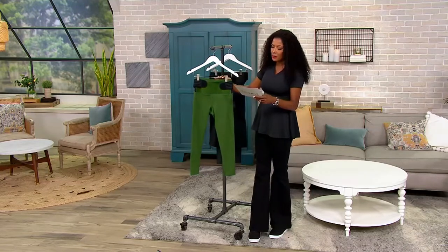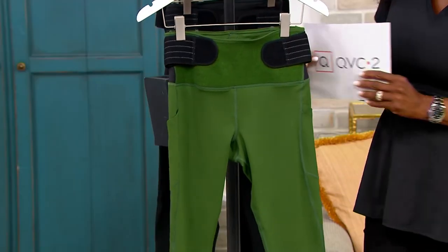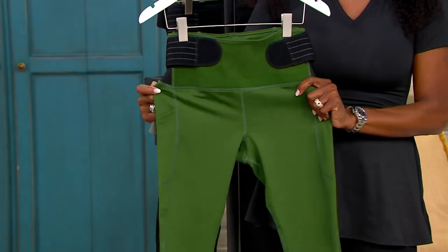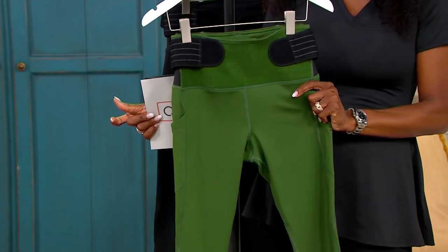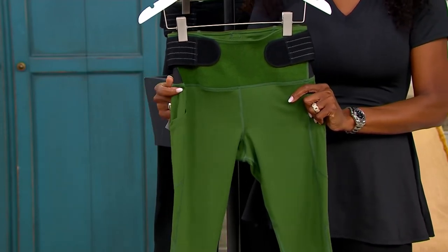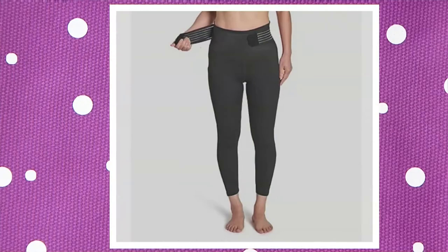So here are your colors. Right next to me is this gorgeous olive — doesn't that just scream fall? It's so perfect as we walk into autumn. That's your first color, your first choice. Next up, we also have them, of course, in black. Here is your black.